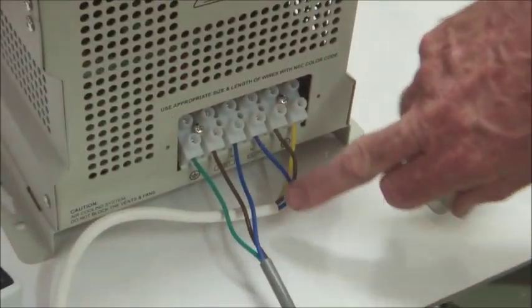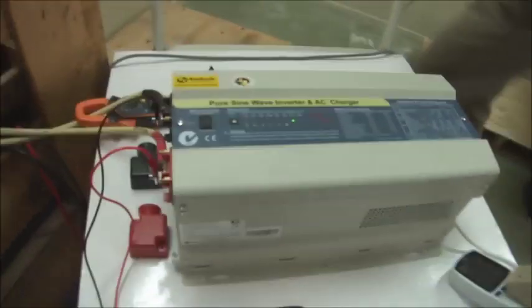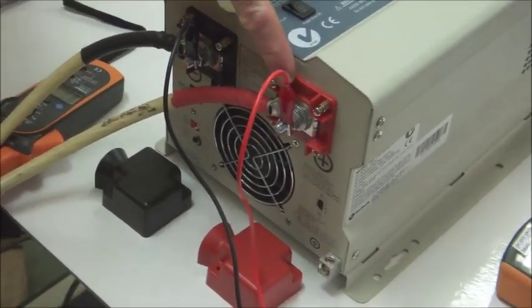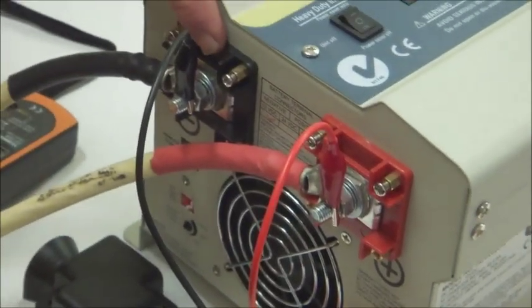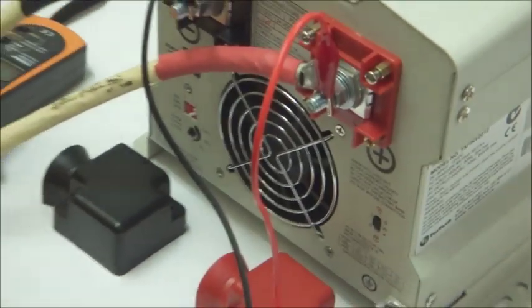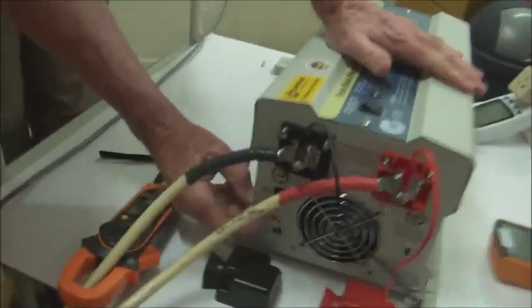This is the charging circuit; this is the output circuit which goes to the load. On the DC side you've got these fantastic DC terminals. I only need one terminal — it's got a monster post here to take the current. You've got a fan; of course it's fan controlled. And then down here you've got the switches.